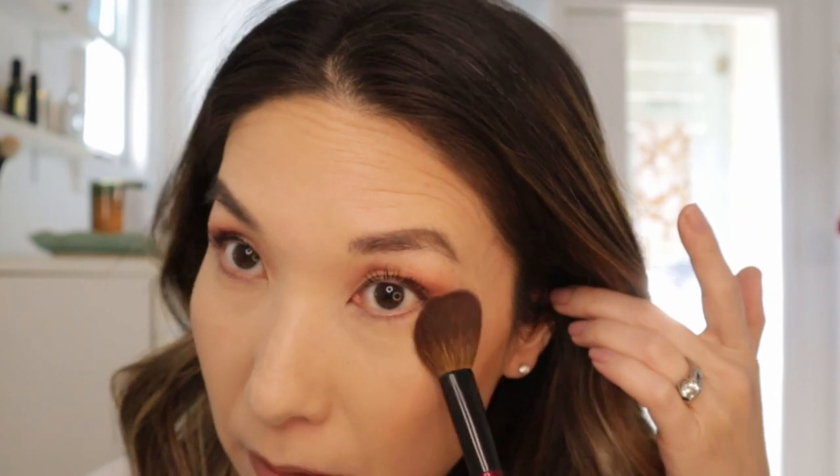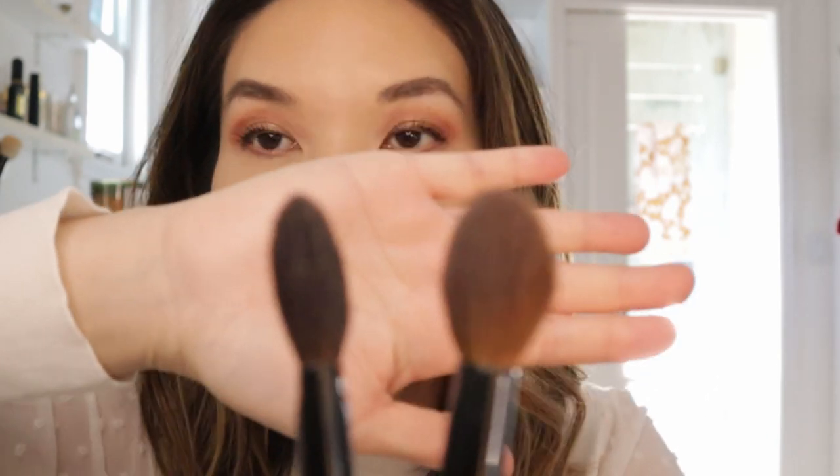Both of them are good if you have texture and fine lines under the eyes, because neither one will emphasize the texture. So this Sonia G Designer Pro is dyed Psycho Ho Goat hair, so it is different hairs. The reason I reach for this is just because it holds on to more powder, and I feel like it gets a little bit more on there. As opposed to the Airbrush — I feel like you might have to spend a little bit more time because it's just not going to pick up as much, since it's a pretty thin brush. So I'll show you guys a side view.